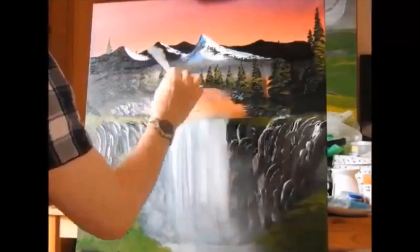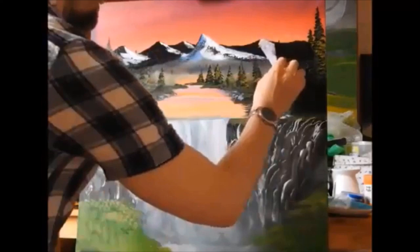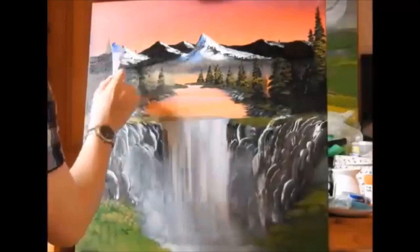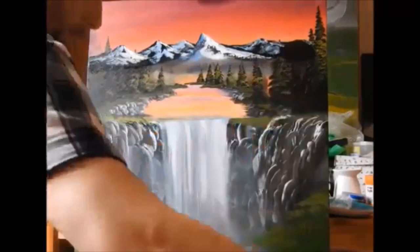That mountain now looks like it's fairly close, but the other mountains look like they are really quite far in the distance. Now I'm just coming in with a little palette knife, a little bit of white paint, and just pulling down the right side of the mountain. The reason I'm doing the light side on the right is because that's where my light source is coming from. Here I'm coming in with a little bit of blue, a shadow color, and just pulling down to the left side, for that is where the shadow is.